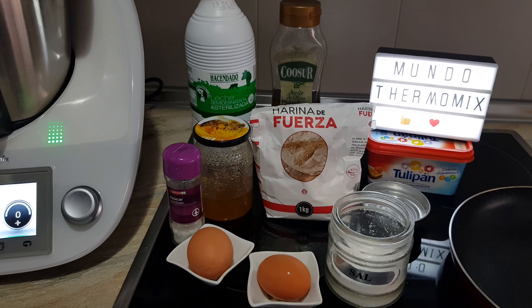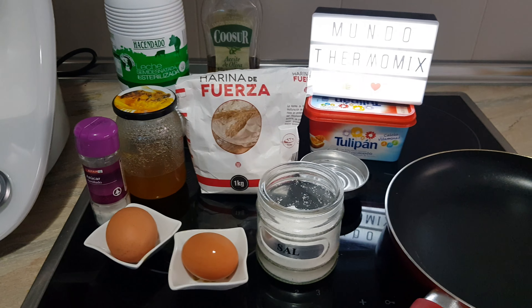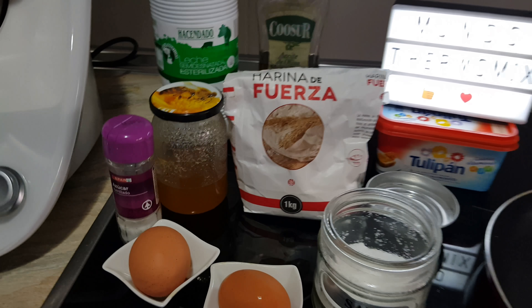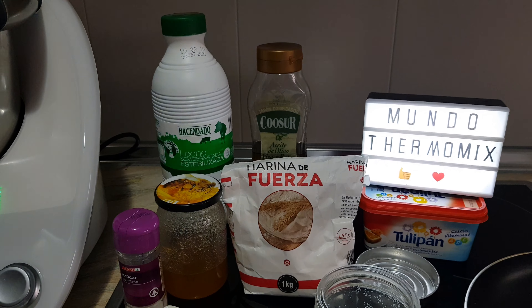Como podéis ver, aquí tenemos todos los ingredientes que vamos a necesitar en nuestra receta. Necesitaremos 250 gramos de harina, 500 mililitros de leche, dos huevos, un pellizco pequeñito de sal. También vamos a echarle una cucharada de miel, que la tenemos aquí.